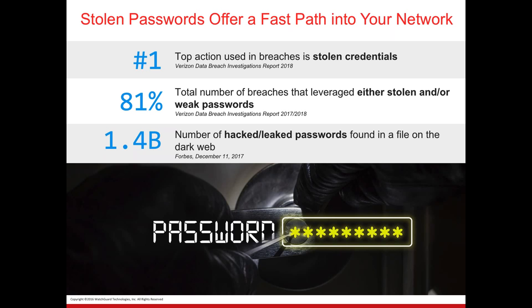As many of you are aware, stolen passwords offer one of the quickest paths into the network. I was watching a video the other day and they said, why do all this work when we have the keys to the front door — we can simply walk right in as a credentialed user. The number one top action used in breaches is stolen or leaked credentials. I worked at a school district and I can't tell you how many times I walked into a teacher's classroom, lifted up the keyboard, and there was a password — or it was on the side of the monitor, broadcasting it to the world.